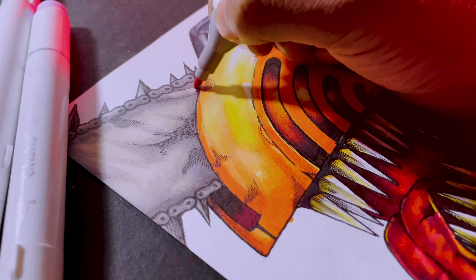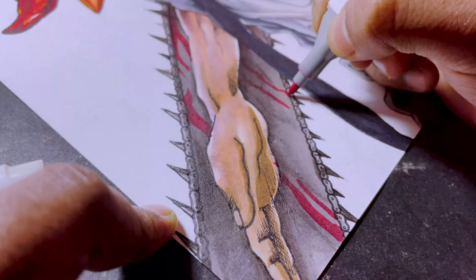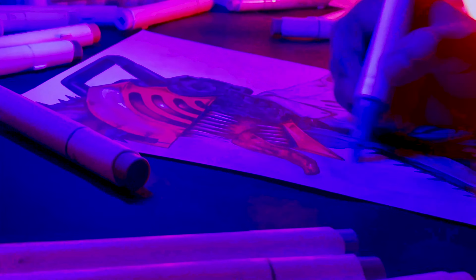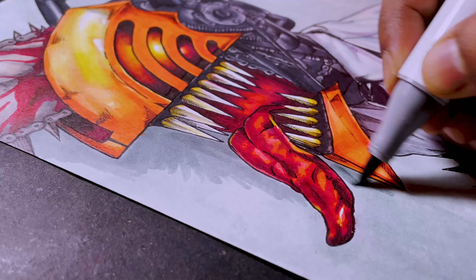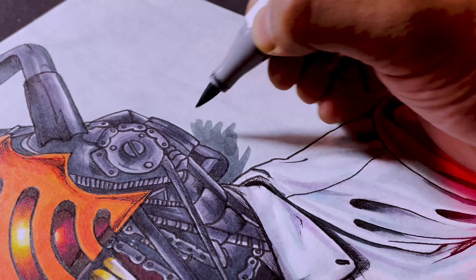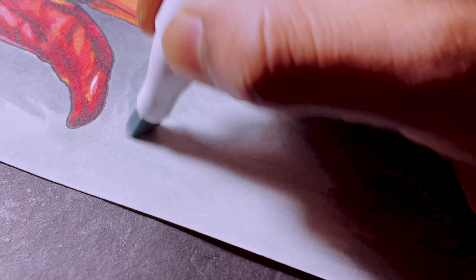Now let's add some blood and make it more evil. Now just the background is left — and my art is done. Check out the result. Bye!